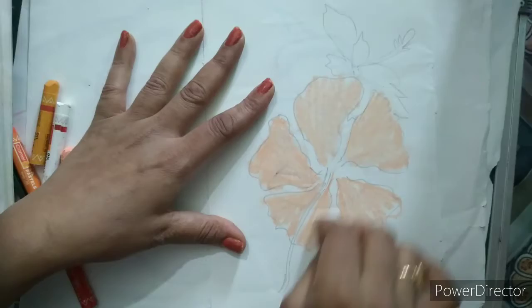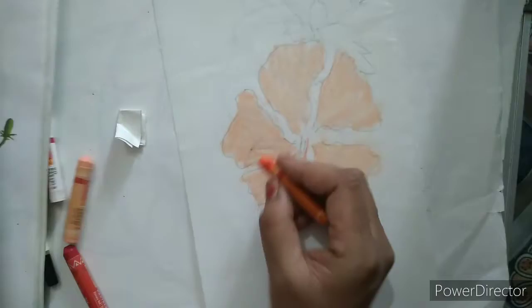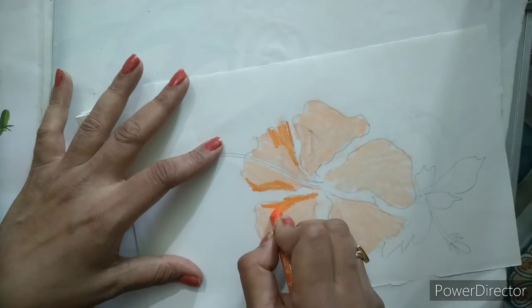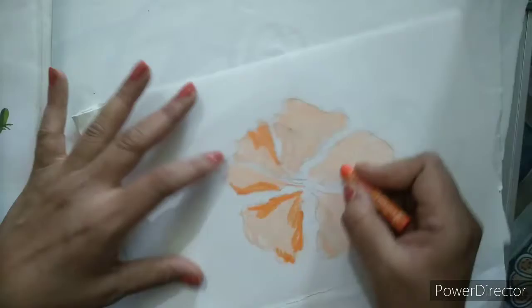Now I will take orange color and make some part of this with orange like this. You can take any side — I will do it like this. You can do it on any side; there is no restriction to do it in the same manner.